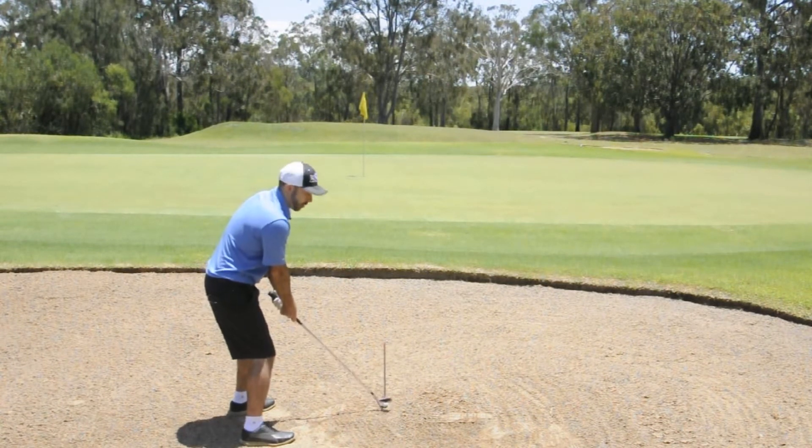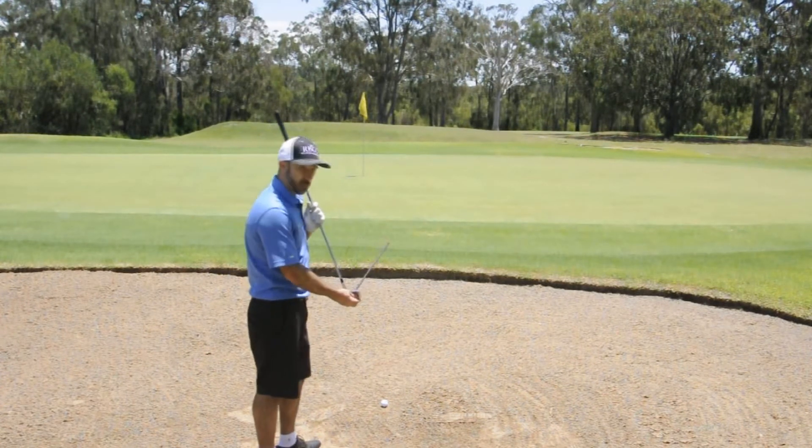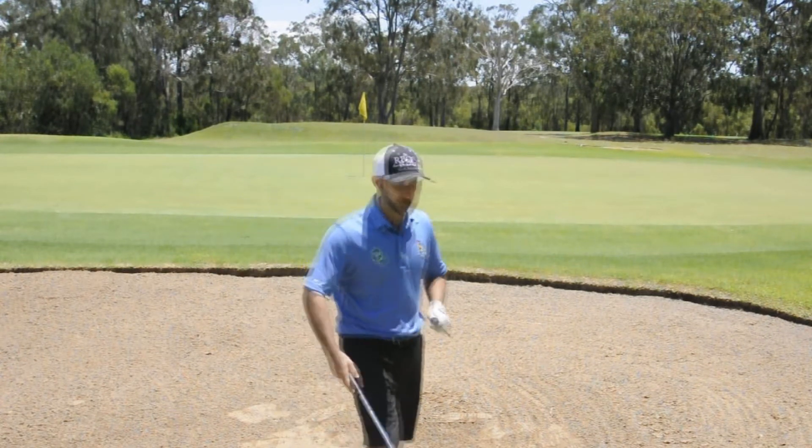Now this example works because I have a six iron in my hand. When we open it up, you'll see the clubface does point to the right. But I don't hit my greenside bunker shots with a six iron.